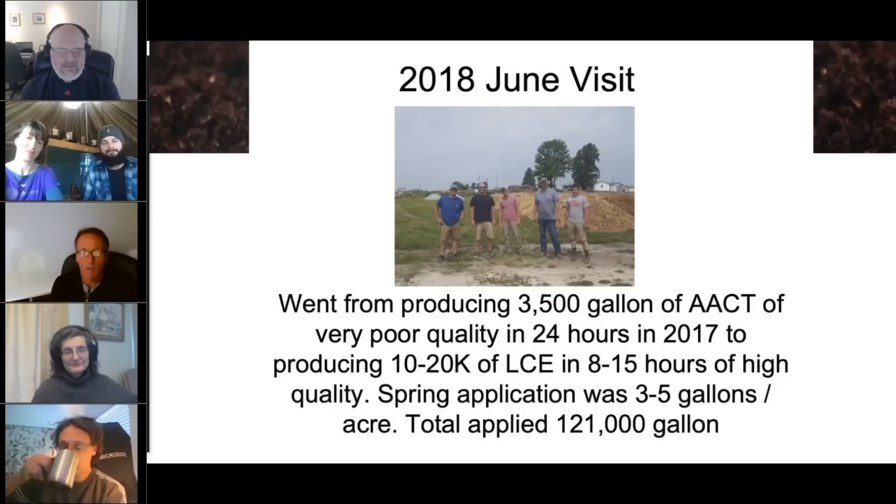In 2018, we went from making compost teas to compost extracts. One of the challenges when you start to scale up is time and volume. We had to produce up to 100,000 gallons per application — that becomes really challenging when you're trying to make that kind of active material. To simplify things, we can talk about the difference between active compost tea versus compost extract at another time.